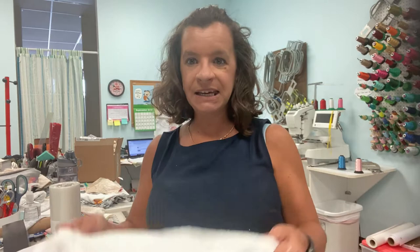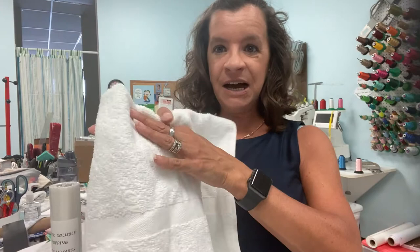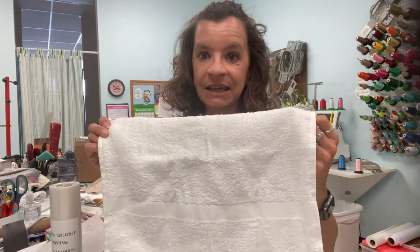Today I'm going to be talking about how to embroider towels and anything that kind of has a nap to it. A nap is not only a word for going to sleep, but it is a sewing term for fabric that is fuzzy — so towels, this terrycloth, maybe plush blankets, things that just have a little bit thicker material, that fuzziness.